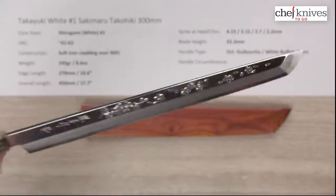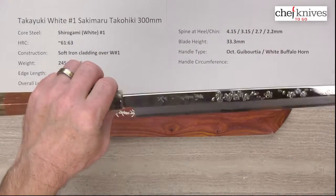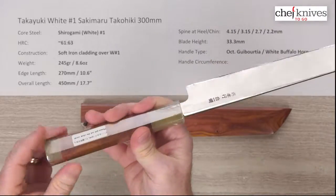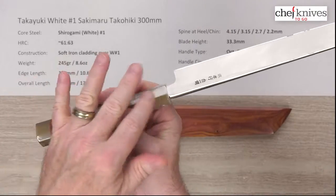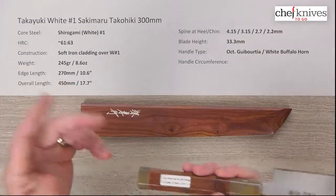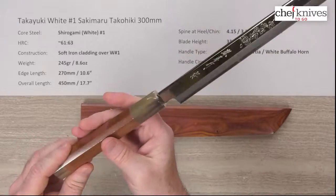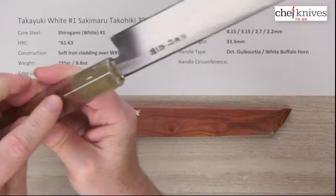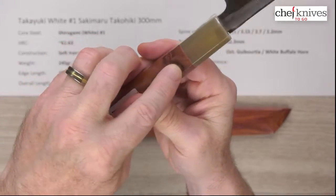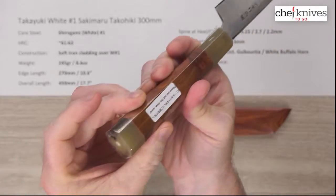The blade height is 33.3 millimeters. The handle is an octagonal handle with white buffalo horn for the end cap and ferrule. It also features what's known as guiborsia wood, which has a really nice warm reddish feel with some nice pockets of grain and figure in it. The white buffalo horn is really cool.